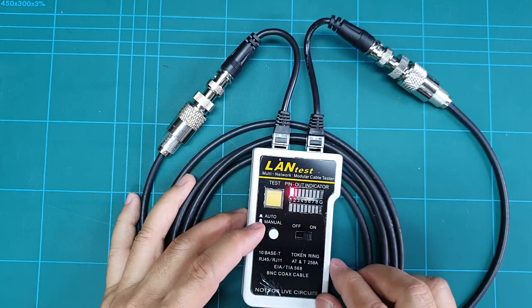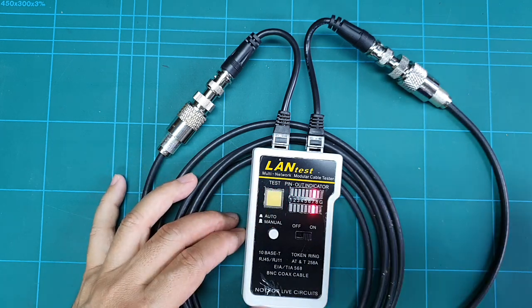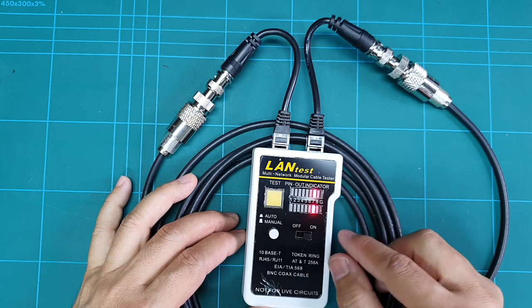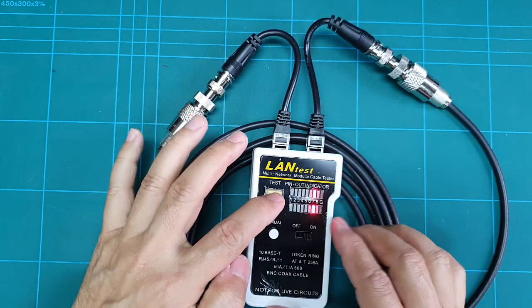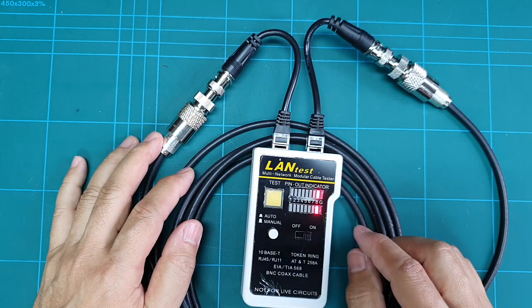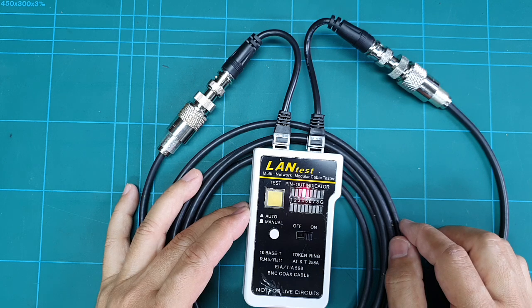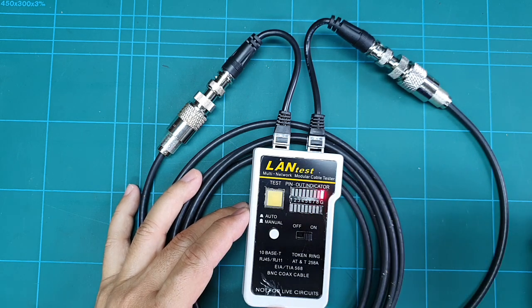Let me turn this on. Numbers one through six show no connection — they are open. Number seven shows a connection between here and here, and number eight shows a connection between here and here. Putting it on auto, you can see it is just seven and eight — so my cable is good.